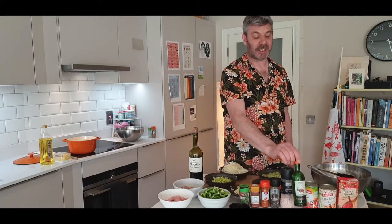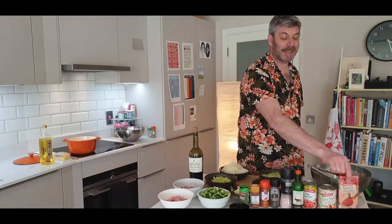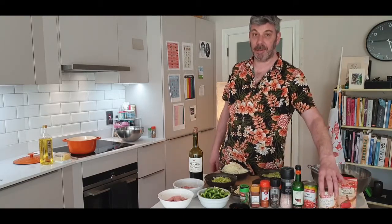Then I'm going to add some regular paprika and herbes de Provence. We're going to use a dash of wine for deglazing the pot, some canned tomatoes and some tomato passata, and hopefully there's room to add a can of butter beans.